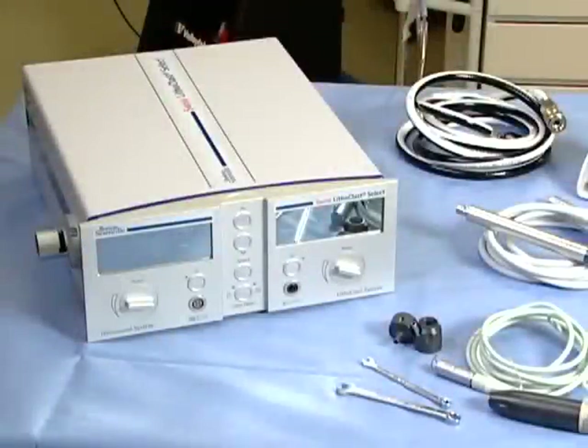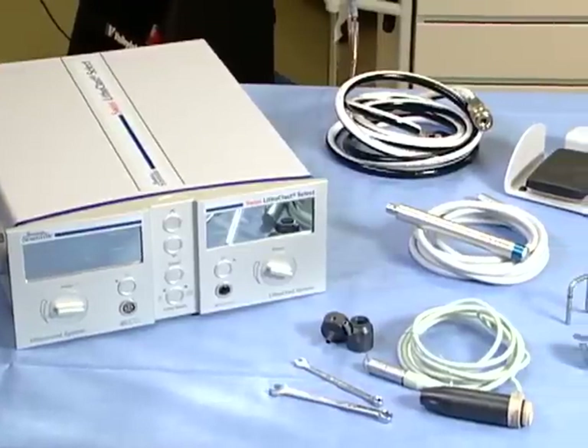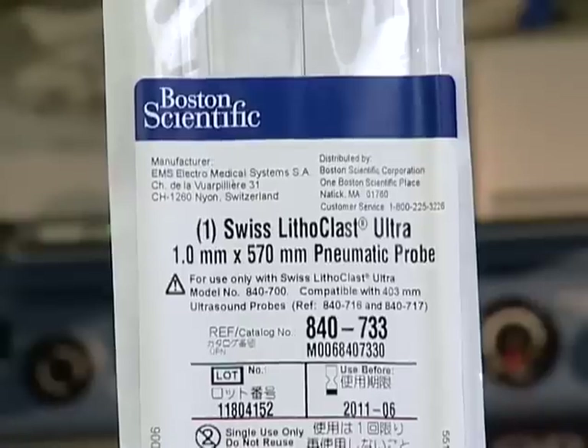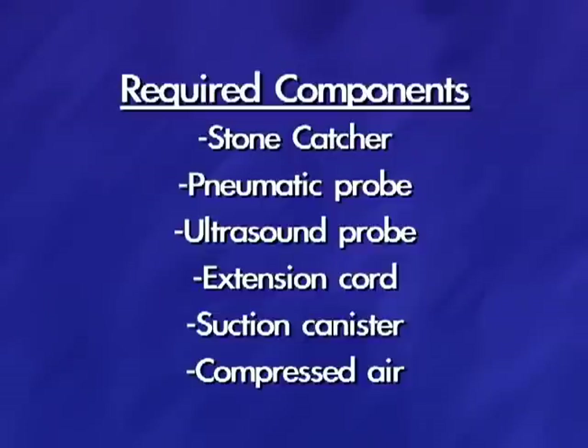In the OR, the following components are recommended for a case: a small table, the Swiss Lithoclast Select console and all components, a stone catcher, a pneumatic probe, an ultrasound probe, an extension cord, a suction canister, and compressed air.